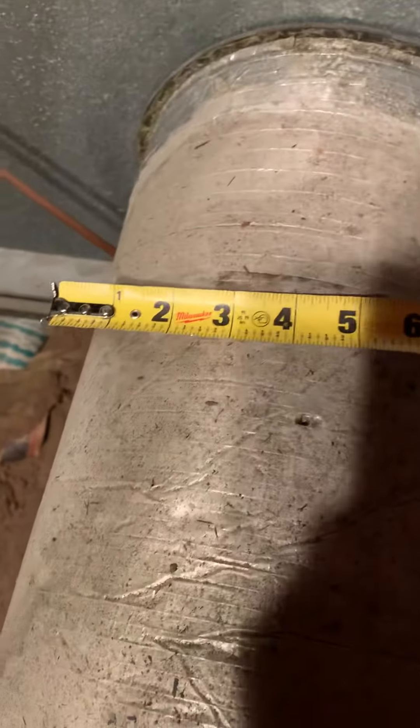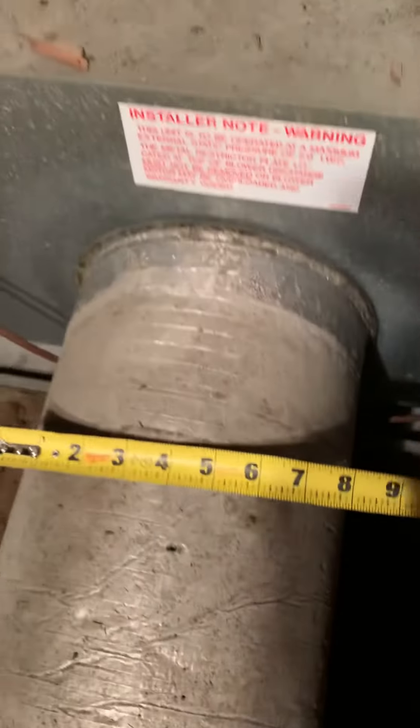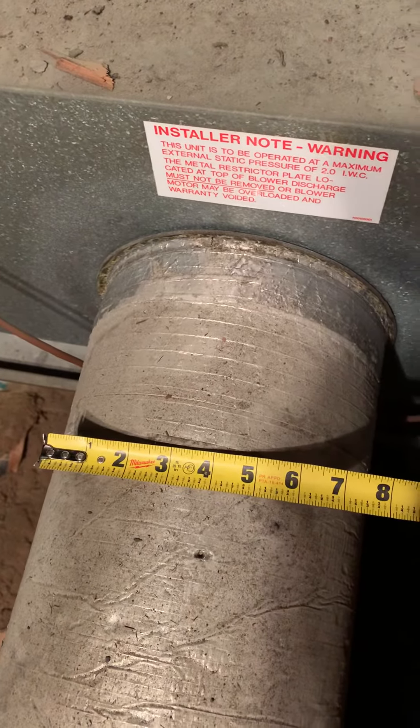I believe this is seven inch, but I think it's got to be a nine. It measures out nine, but that's with the insulation — so I think this is seven. Yeah, they've got to go up to a nine and then get some insulation on there, and then we can reduce it down to seven.